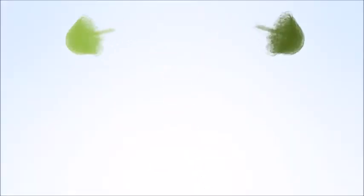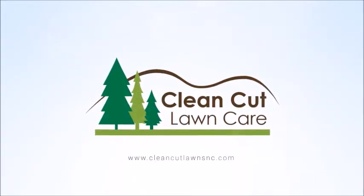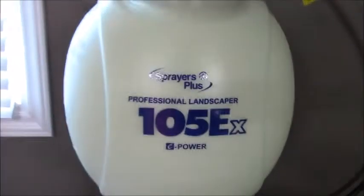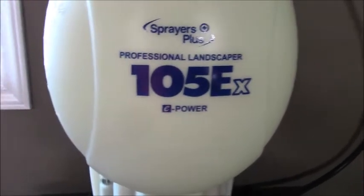Hey, what's going on guys, Tyler clean-cut lawns. Today I just want to show you a few things that I got recently that came in the mail. The first thing is this Sprayers Plus professional landscaper battery power sprayer — it's the 105 EX four gallon backpack.